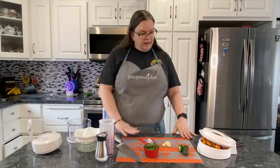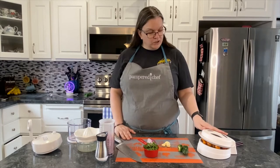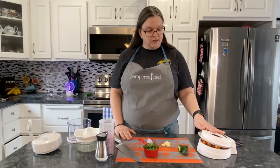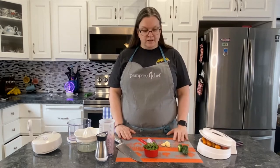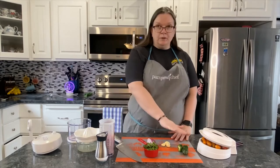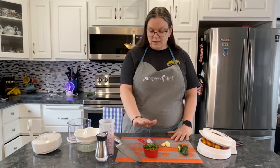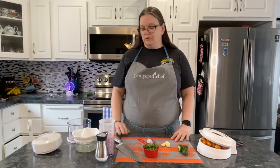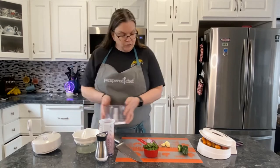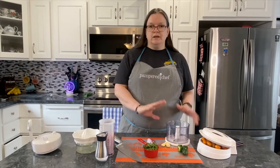It's very quick, and the ingredients are grape tomatoes — which I'm going to demonstrate the close and cut tool from Pampered Chef — jalapeno, garlic, red onion, some cilantro, some lime juice, and some pepper. And then we will be using the manual food processor to create this dish.